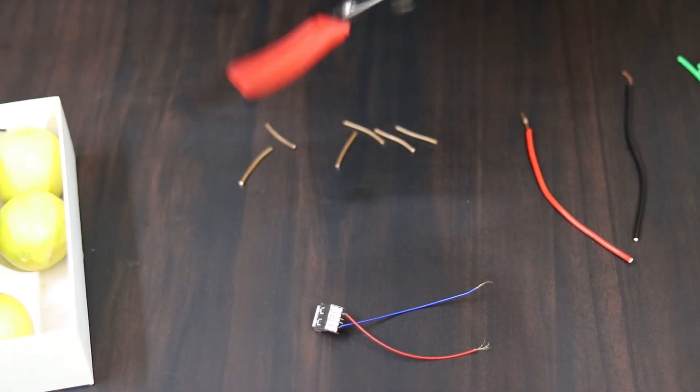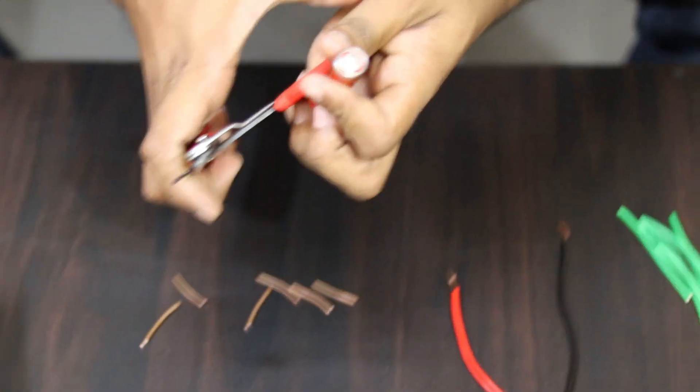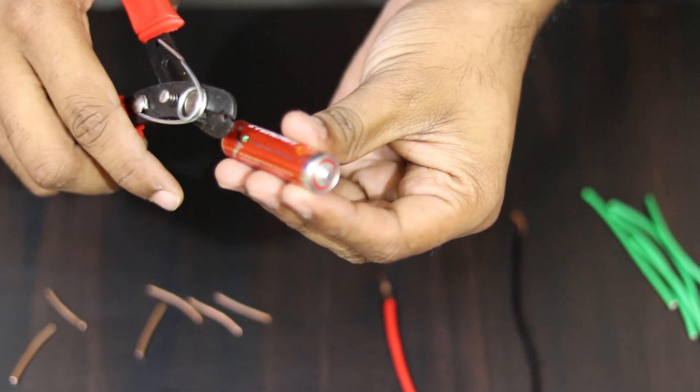Now I will cut this zinc paper into the required pieces.